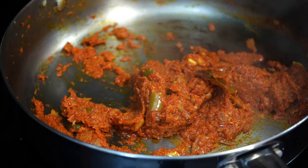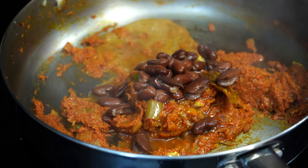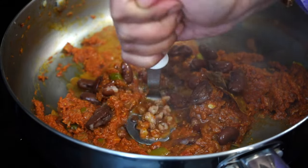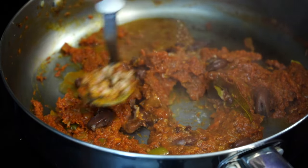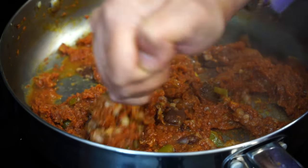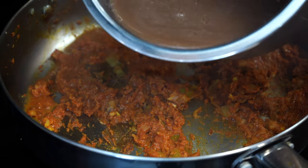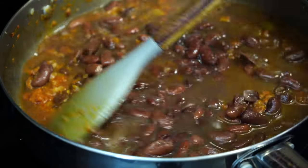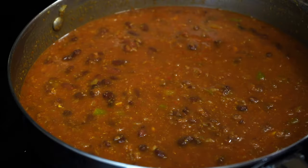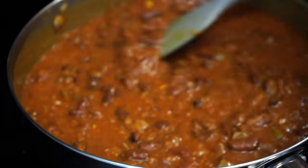Now it's time for the red beans to enter the scene, but before I add all of them, I add just a ladle of the beans. Then with the help of a potato masher, or you can even do this with the back of your spoon, mash the beans very well. This will give a thickness to the gravy. Now add the rest of the beans along with all that liquid in which you cooked the beans, because you do not want to waste all that precious goodness. Salt goes in. Then cover it on medium high heat for 10 minutes.